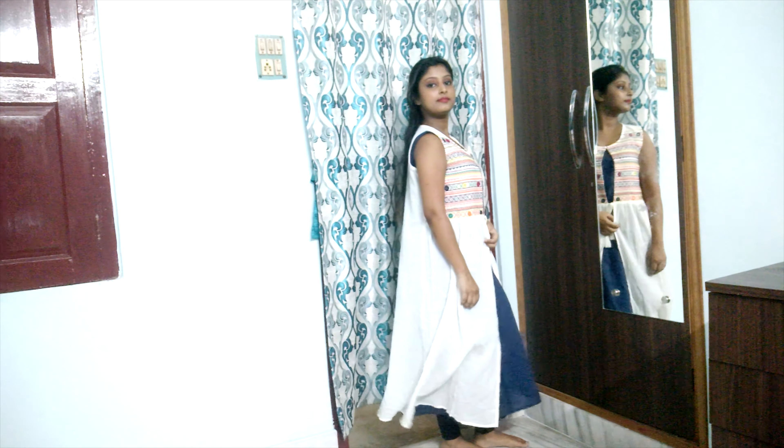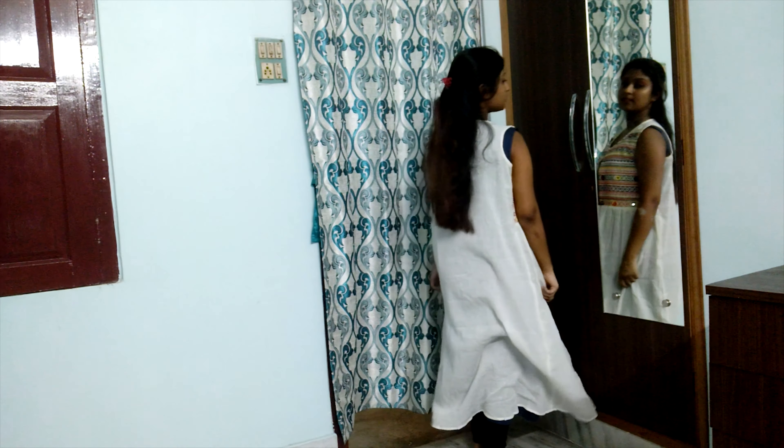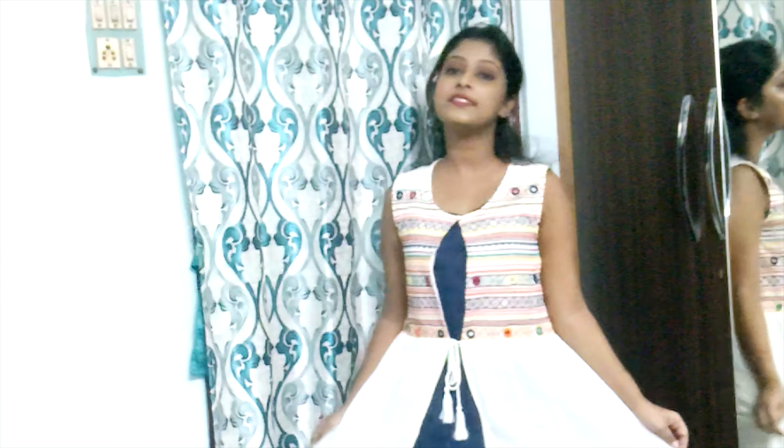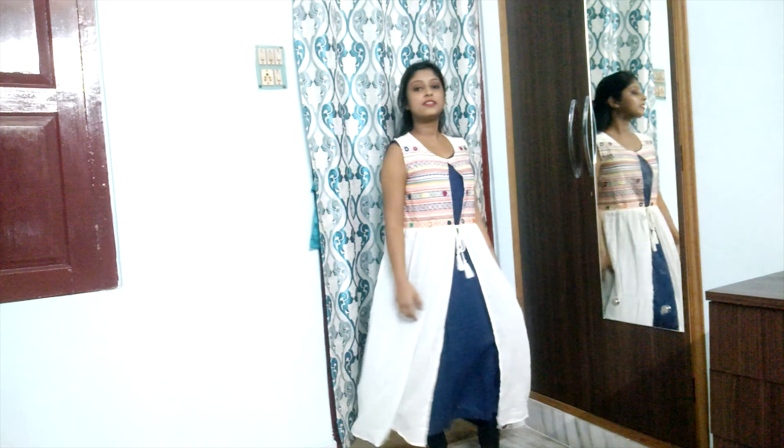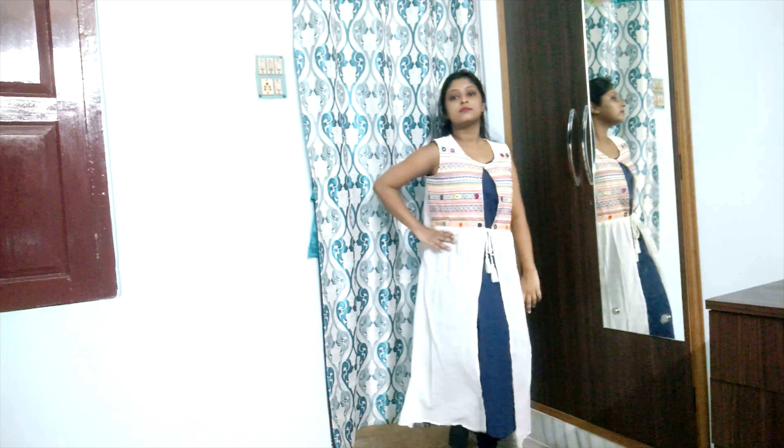Starting with the first one. This one is from Rangmanj. It's not simple — it has a navy blue heavy kurta inside and a white jacket on top. This is basically a navy blue kurta with an off-white jacket. The jacket has a button at the top near the neck and a thread to tie at the waist. It has multicolor embroidery work — pink, blue, yellow, orange, green — every color. This is a sleeveless kurta but the jacket has sleeves.